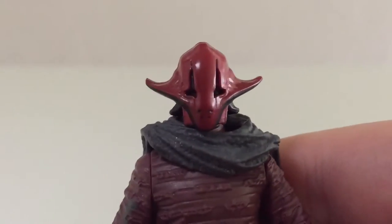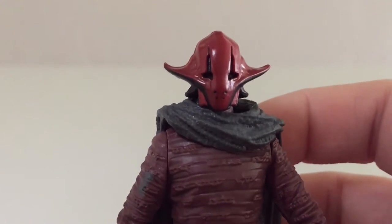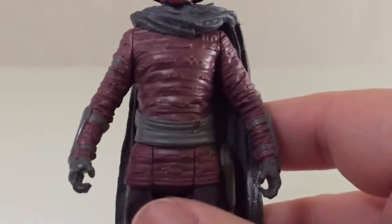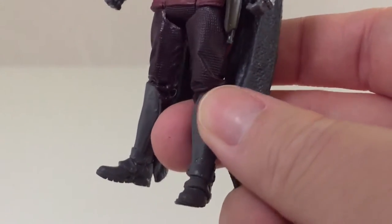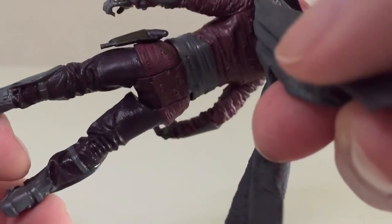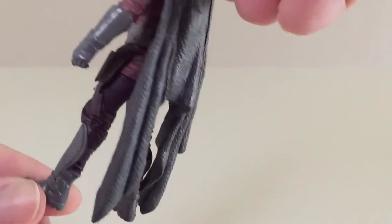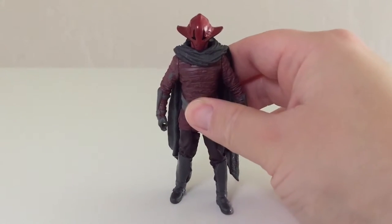Looking up close at the head, it looks pretty good. He's wearing a helmet so you won't see underneath, but I believe this is a Kalish helmet from what I read in the Star Wars The Force Awakens Visual Dictionary. It's got a nice little bit of gloss to it, and the rest of the costume is nicely textured on the shirt. He's got armor on his forearms, pants, and armored boots. Very nicely textured on the back side as well. The cape is pretty nicely done — very nicely textured with an interesting shape, though it is a little heavy and does weigh him back slightly.